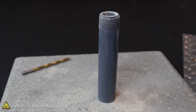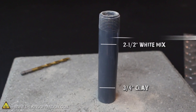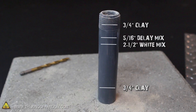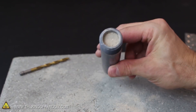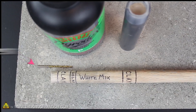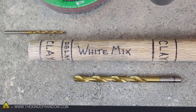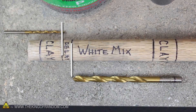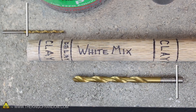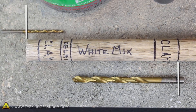To double check you did it right, your casing should have 3/4 of an inch of clay at the bottom, 2 and a half inches of white mix above that, 5/16 of an inch of delay mix next, followed by 3/4 of an inch of rammed clay at the top. All that's left to do now is add the parachute ejection charge and drill out the nozzle. I'm using a 3/32 inch bit for the ejection charge and a 7/32 inch bit for the nozzle. The tips of the bits should line up exactly on either side of the delay mix markings, and it's also a really good idea to mark both ends of the bits in line with the ends of the motor casing, so you'll know exactly how deep to drill.